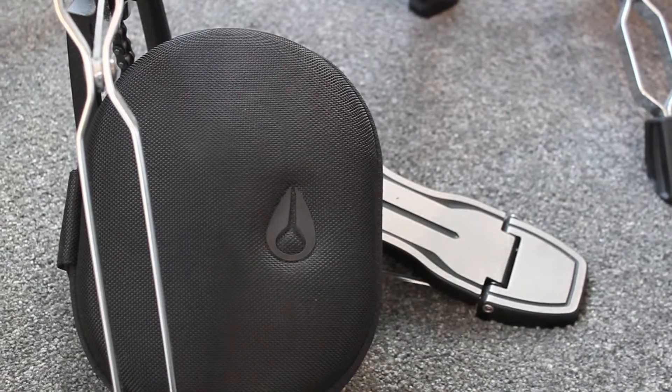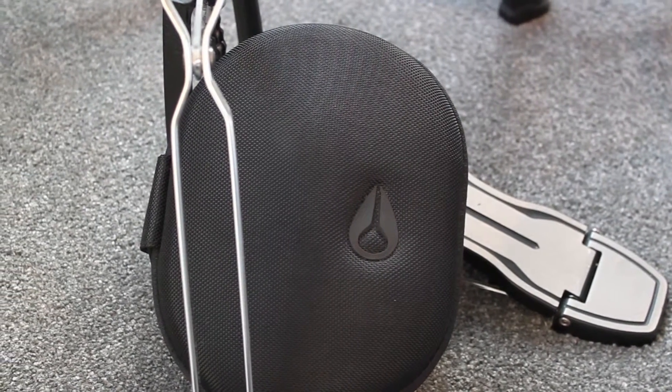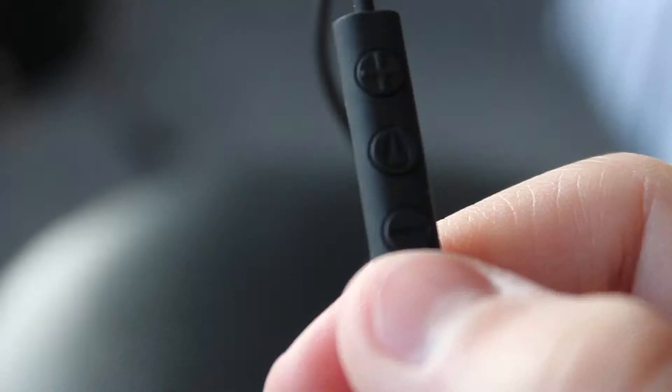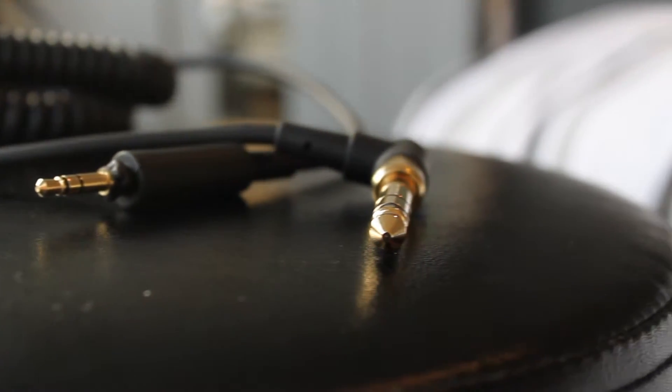On a more positive note, the case they come in is absolutely awesome — it's perfect for on the go use and for storing the cables. The compartment is pretty good because the cables don't need to be wound up like in the Apple cases. Speaking of cables, you get two: one being a more studio oriented cable that is much longer, and the other being a more on the go cable with an inline microphone. Cable wise there is nothing bad to say.